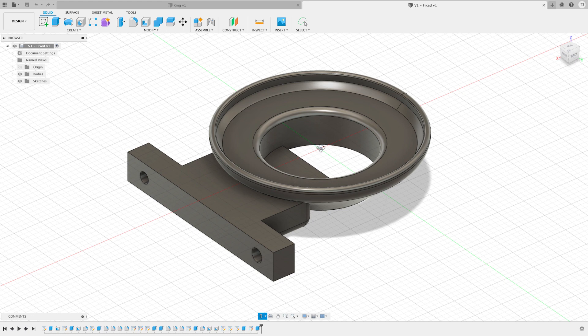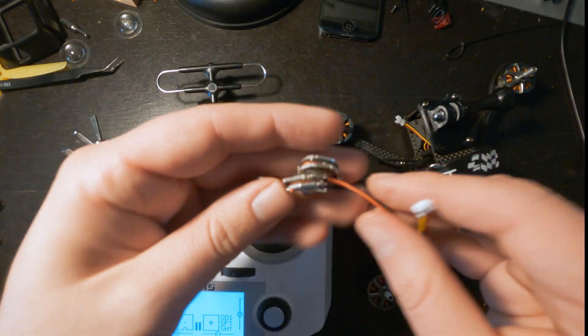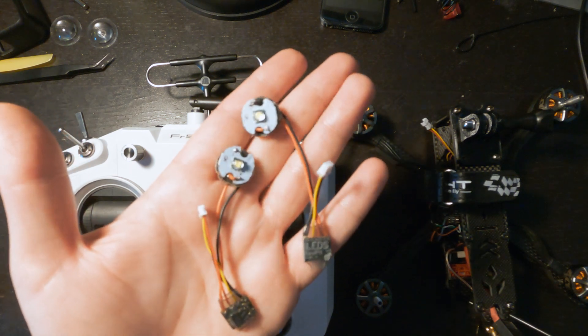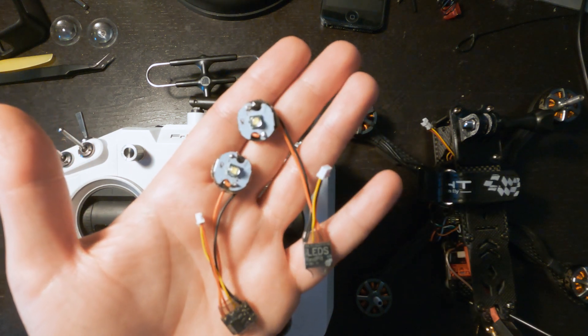I will leave a link to this STL file in the description as well as the flashlight that I stripped down. That's how you strip down a flashlight and put it on a drone. Hopefully this video helped you out — if it did, please subscribe, leave a comment, and like the video. Thanks, see you next time.